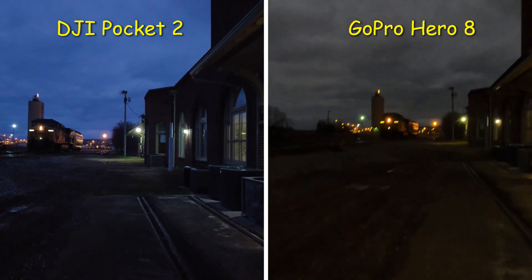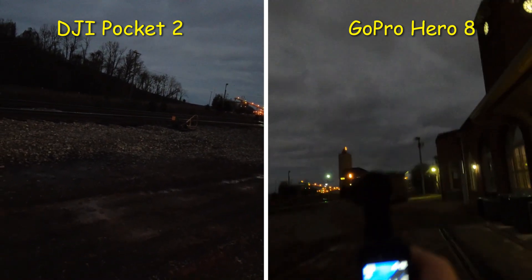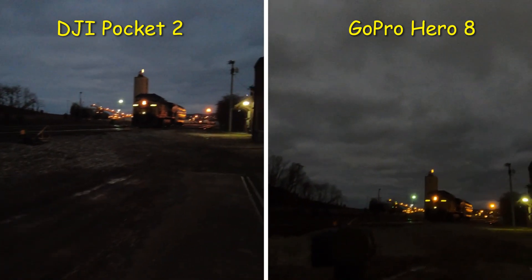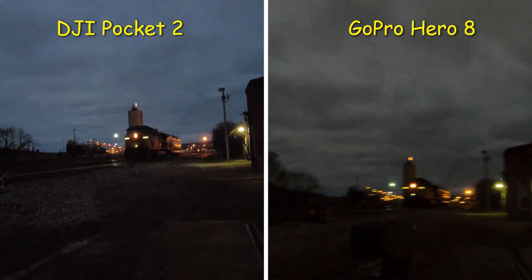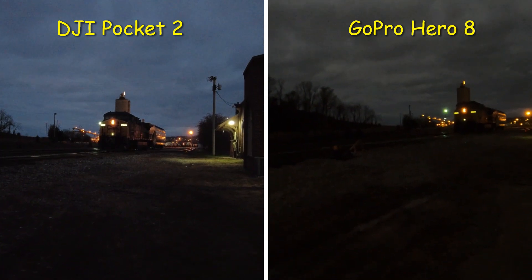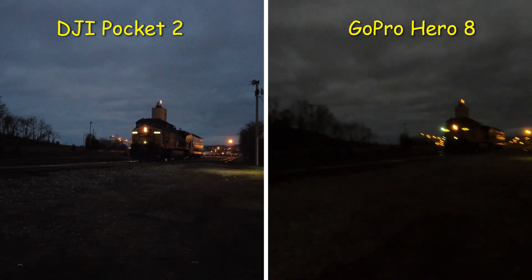I'm going to try to hold both cameras as still as possible — let me take my reading glasses off because they'll interfere with the footage. As you can see there's a train right here lit up. If you move the Hero 8 Black too fast, because it's electronic stabilization, it will look crappy. But I still love my GoPro Hero 8 Black.